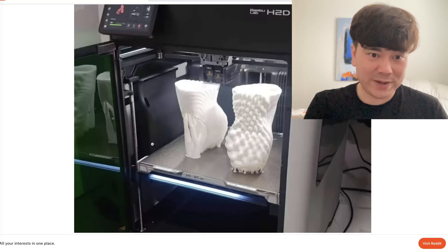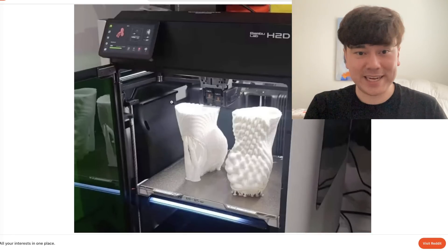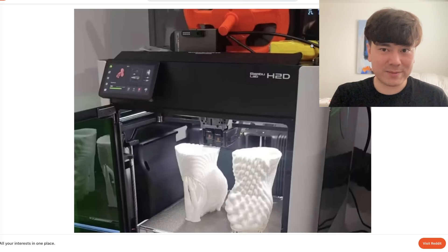It's got two print heads on the top, and it's using three lead screws just like all of their other machines. There's a viewing window on the side, but not on the opposite side — that's blocked by a fan. Overall, it looks like a pretty interesting machine.